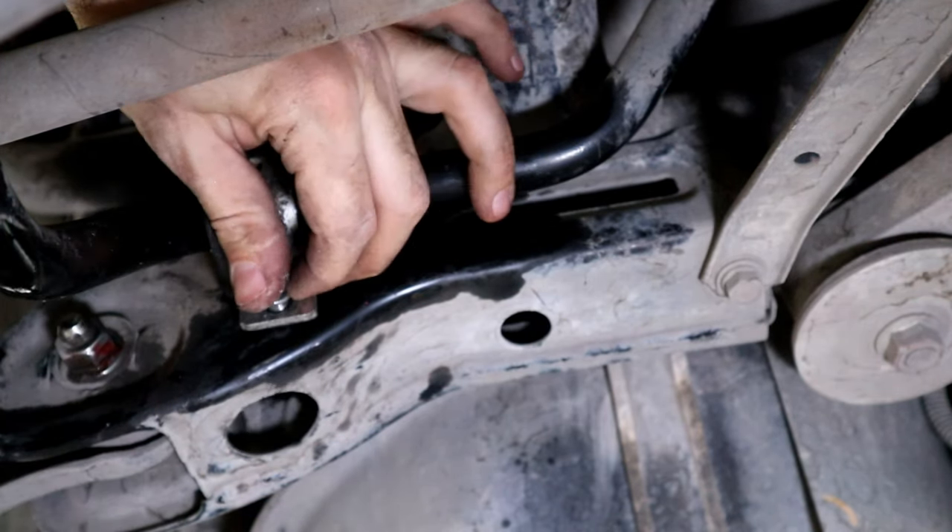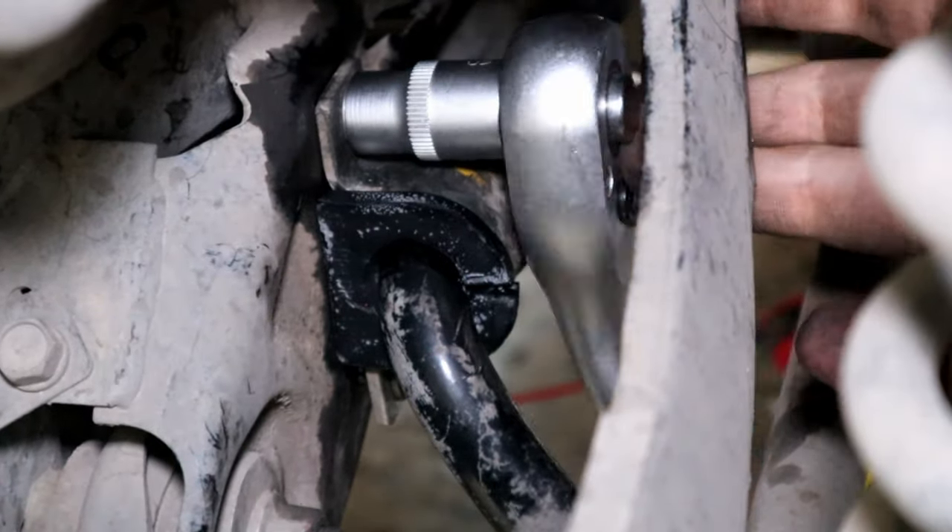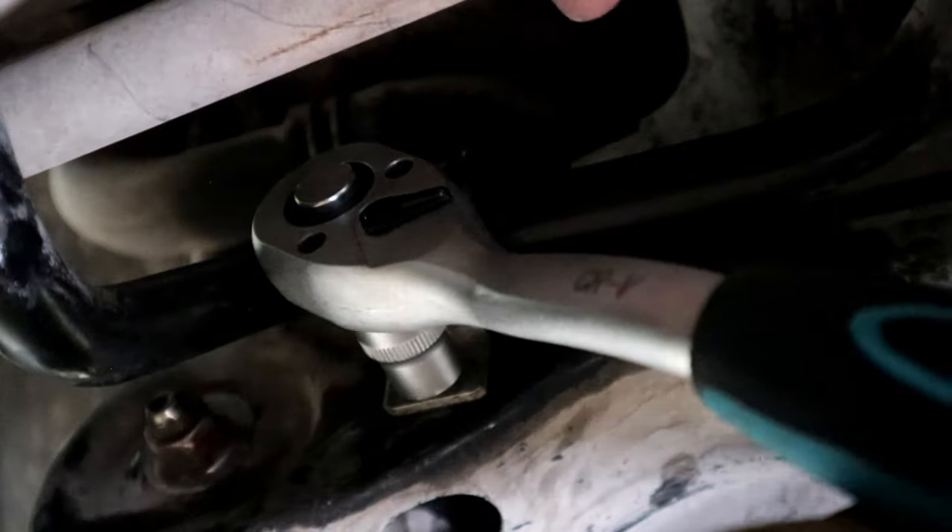Hand-tighten the bolt first and then torque it down. Alright, we are done for this side.